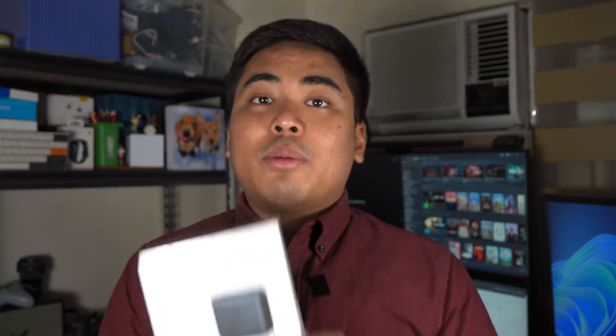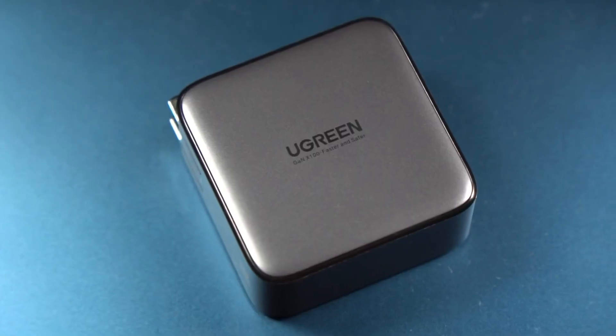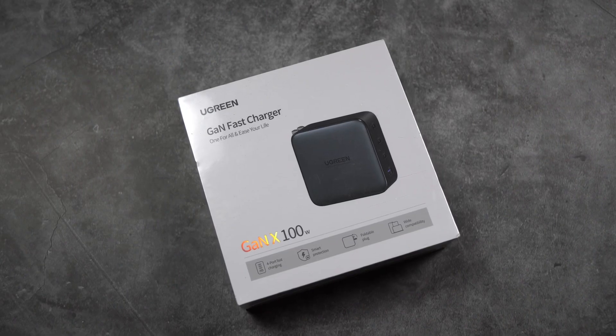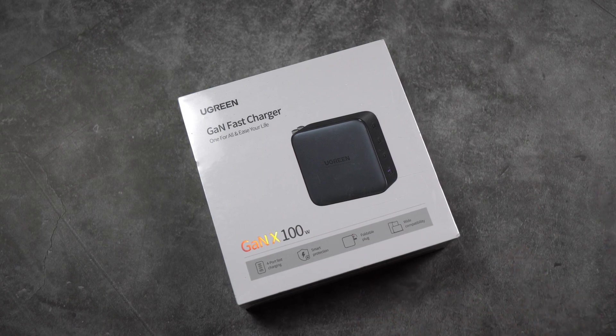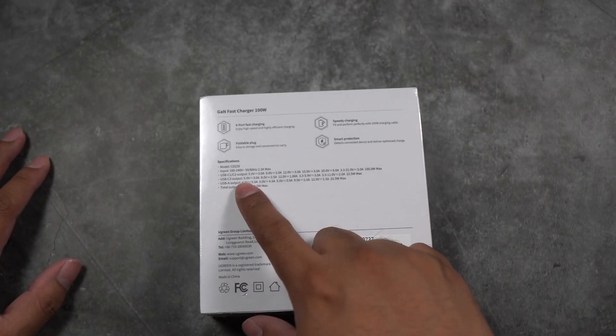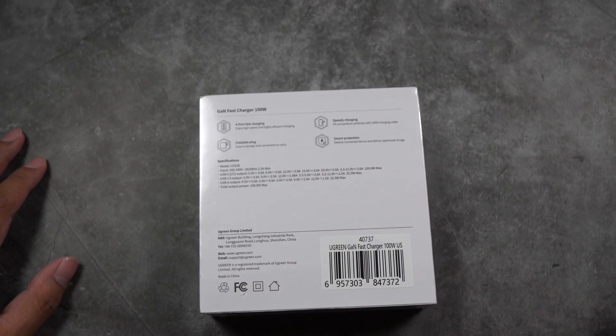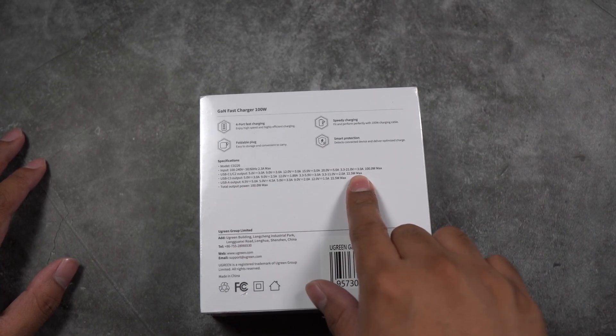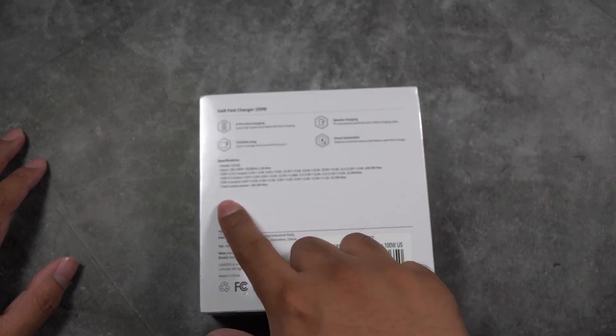There's a lot of things to talk about, but before we get down to that, it's time to unbox and take a closer look. We got here the GAN Fast Charger — four-port fast charging, smart protection, a foldable plug, and wide compatibility. We have the USB-C1 and C2 at up to 100 watts max, and USB-C3 at 22.5 watts max.